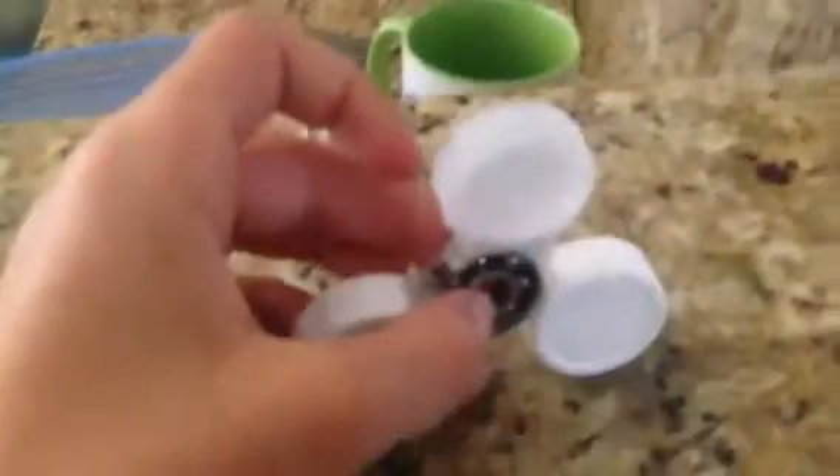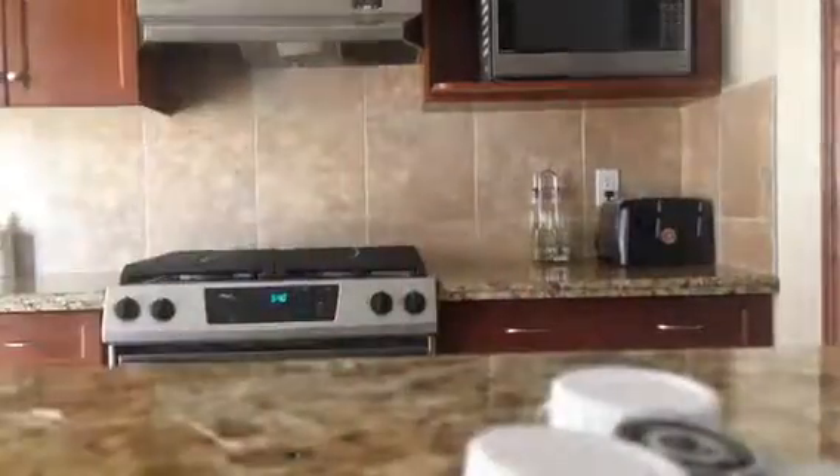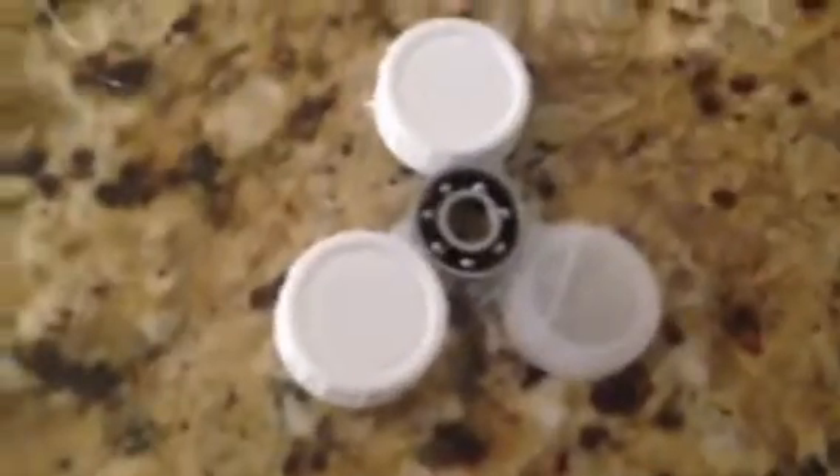Now you guys just have to leave it. If you see any parts that look like they're going to fall, you can attach some glue on it — just stick it on that bearing. Leave this part to try for about five minutes.